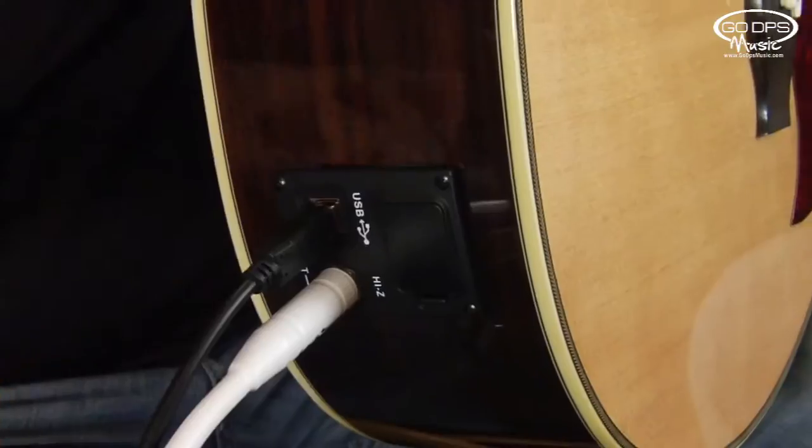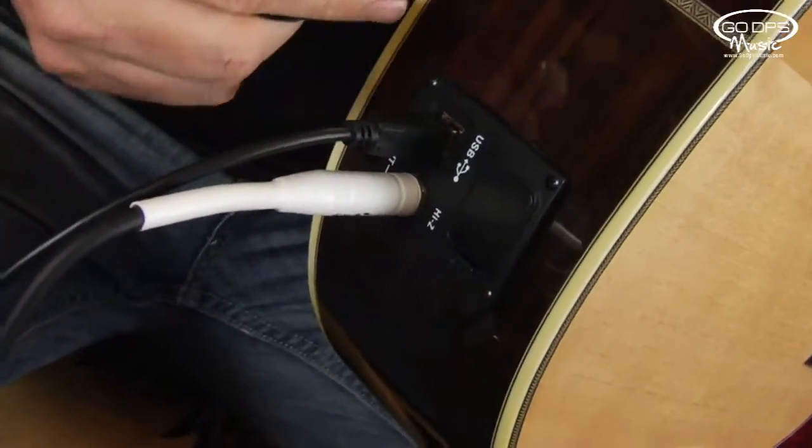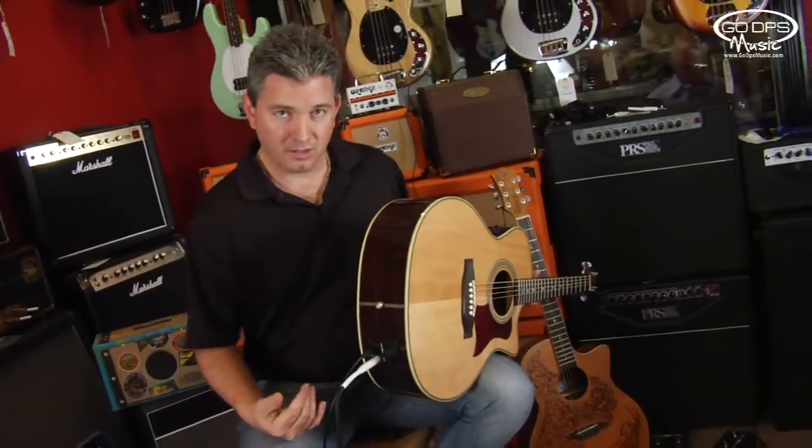There's a simple connector — you unplug it, buy the upgrade, put the upgrade in, connect the one little connector on the other end, and then screw these back in and you're good.